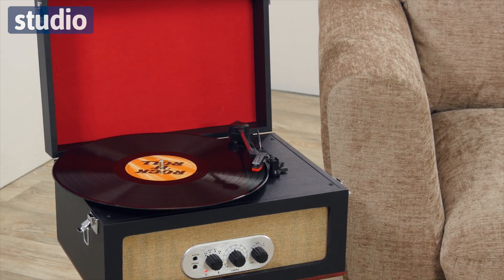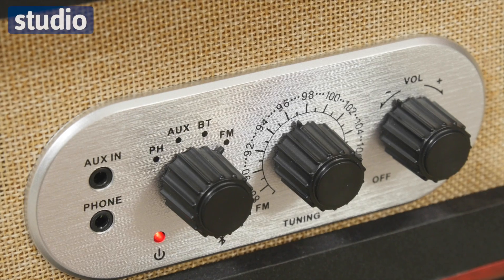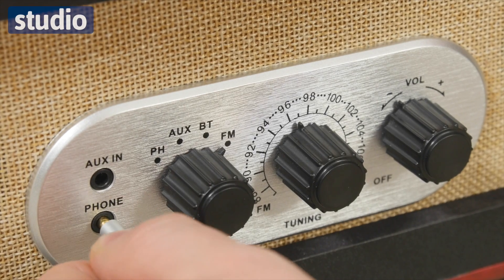We have the speaker at the front here, but there's also a headphone socket, so you can choose whether to listen to your music out loud or through those headphones.